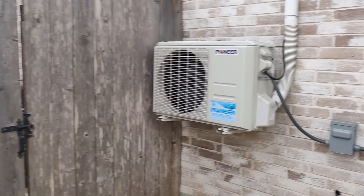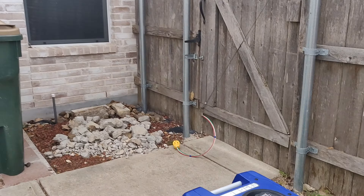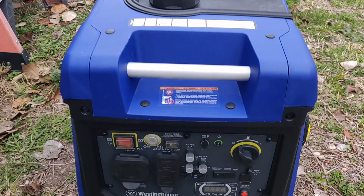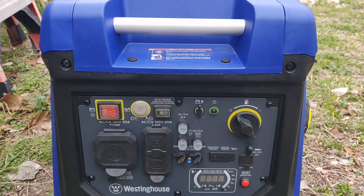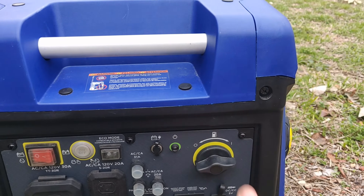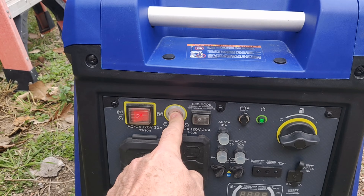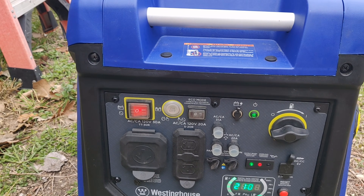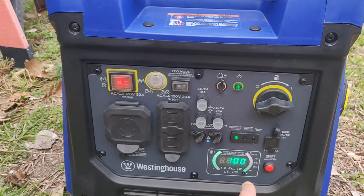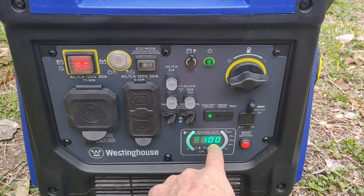With that done, let's fire up the generator. This is a Westinghouse iGen 4500. They make a few versions — they even make one that runs off dual fuel, gasoline or propane. I've got the basic model. Step one: turn on the fuel. Next, turn the power on. Finally, start it. We're running. No load, and a full tank of gas — it's saying 21 hours of runtime.